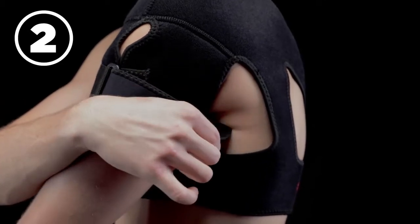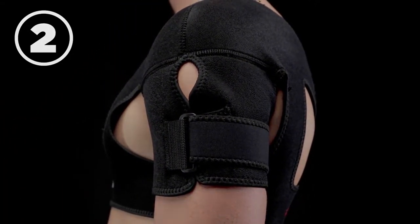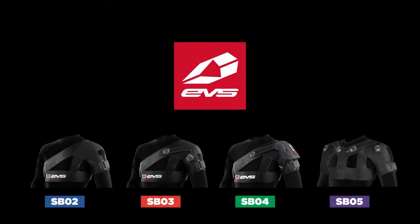Then, tighten the arm strap to a comfortable level to prevent underarm chafing and mitigate brace movement. Check out our entire line of shoulder braces at evssports.com.